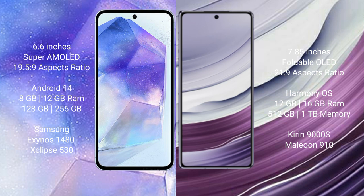Samsung Galaxy A55 comes with 8GB and 12GB RAM, and 128GB or 256GB internal storage, with the Exynos 1480 processor and GPU Xclipse 530 chipset. Huawei Mate X5 comes with 12GB and 16GB RAM, and 256GB, 512GB, or 1TB internal storage, with the Kirin 9000H processor and GPU 910.